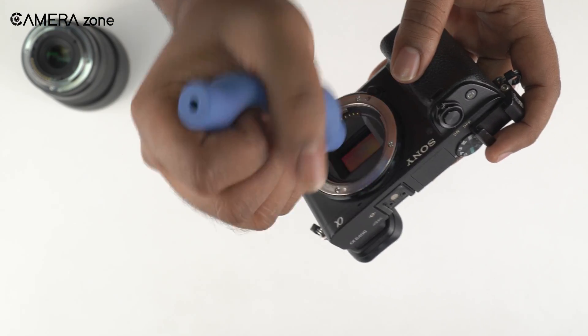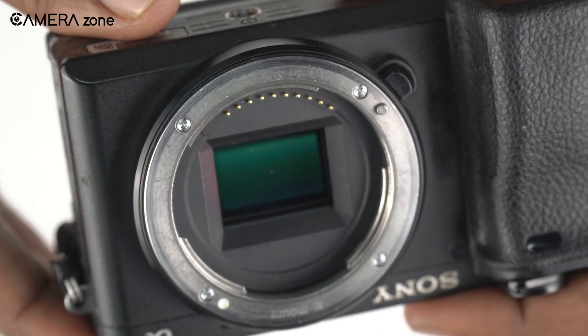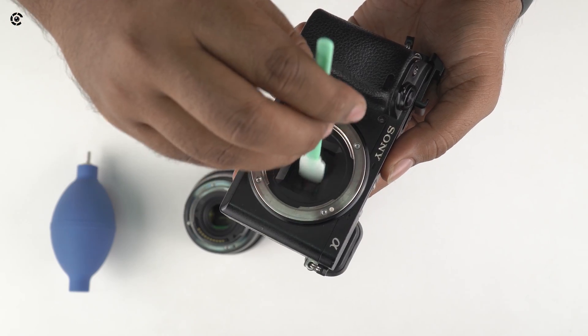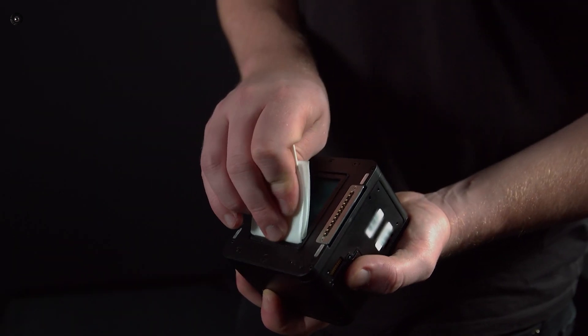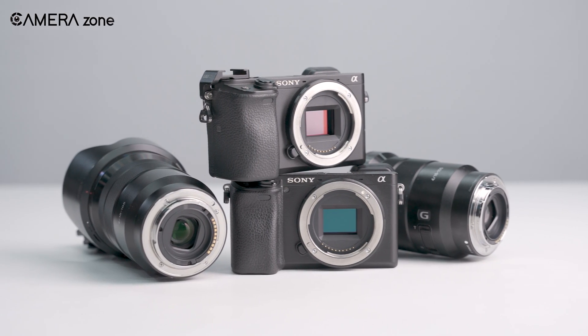If you clean your camera sensor without knowing the proper procedure, you might end up getting your precious camera damaged. So in this video, we're going to show you step by step the right way of cleaning your camera sensor. Let's begin.